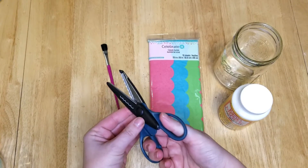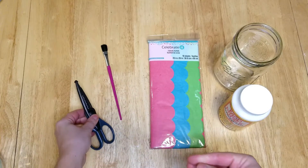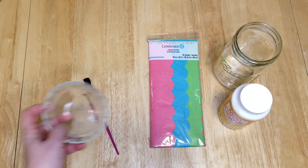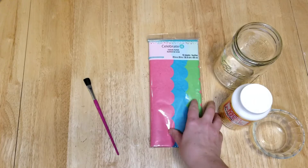I used scissors with a scalloped edge, and you'll also need a paintbrush for the Mod Podge. You can also use a small bowl to pour the Mod Podge into to make it easier.